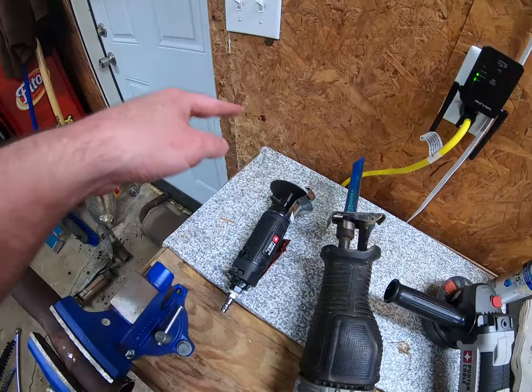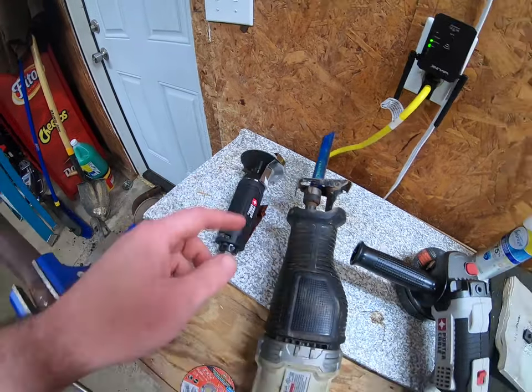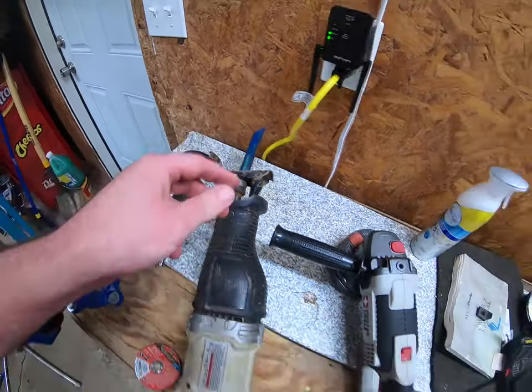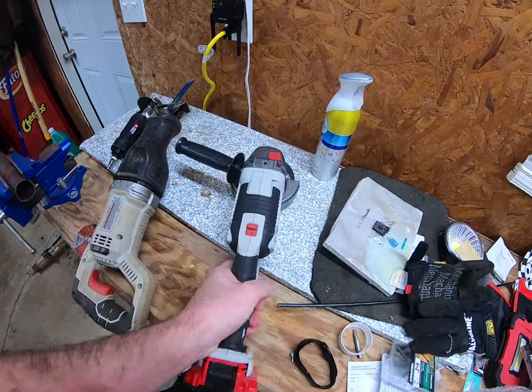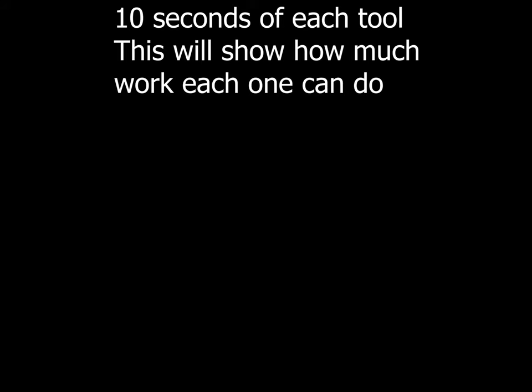Just a rundown of what we're using today: this is a Porter Cable three-inch air cutoff wheel, this is a Porter Cable reciprocating saw with an Irwin bimetal blade, and this is a Porter Cable 20-volt lithium with a four-and-a-half-inch steel cutoff wheel.